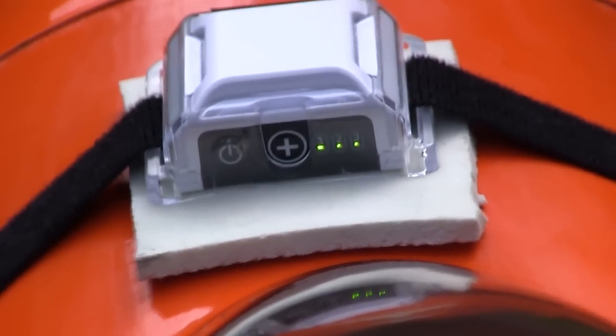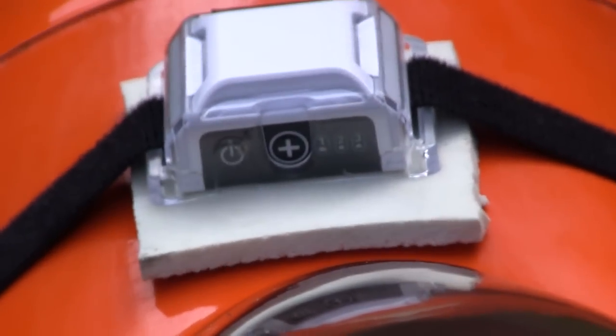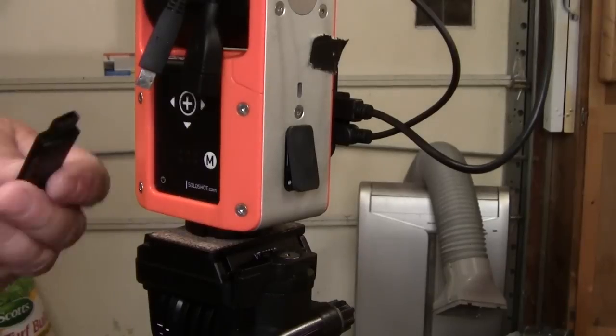When moving the Soloshot 2 to a low-wing aerobatic airplane, we found out that those kinds of vibrations affected the tag differently. They were activating the triple tap feature, and that was a problem.